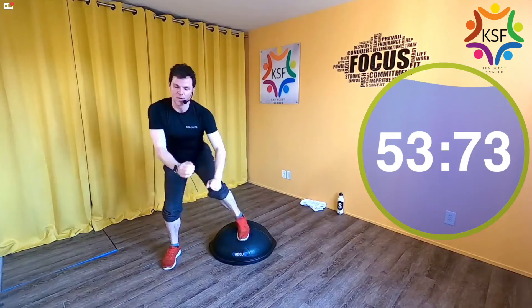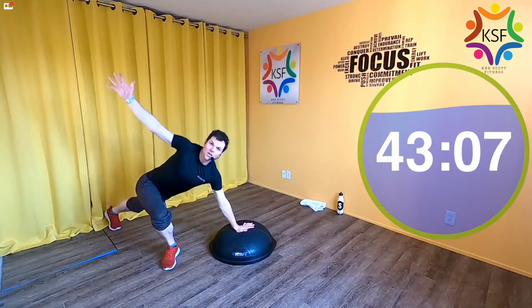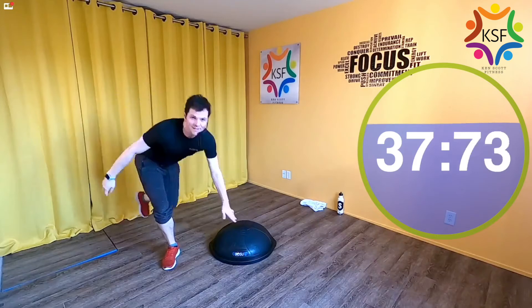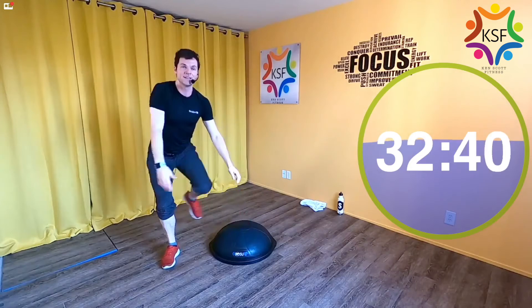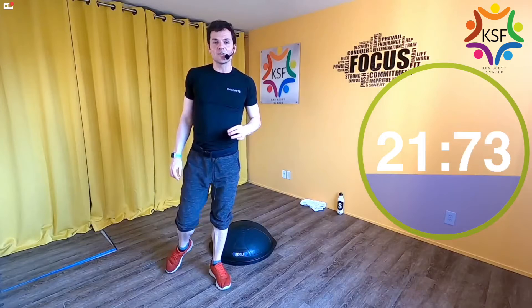Bias squat low, reach long. Remember the rules for the bias squat — even distribution of weight from one leg to the other. For the reach, make sure that leg is shooting super far back and the chest is open in a slight twist. Foot, then hand. Right about now that leg is burning. Breathe. You've got another 20 seconds left to go.